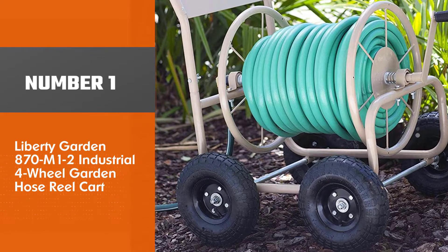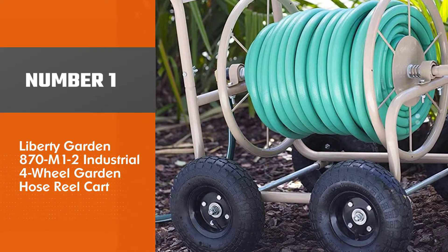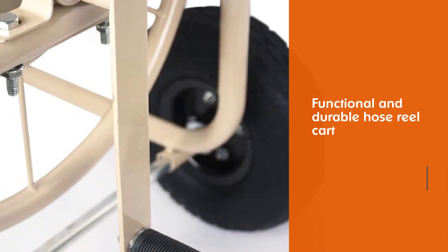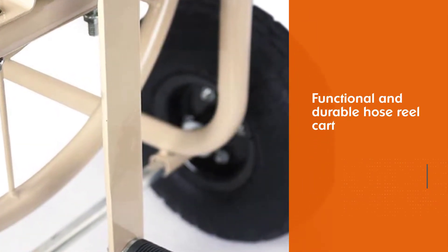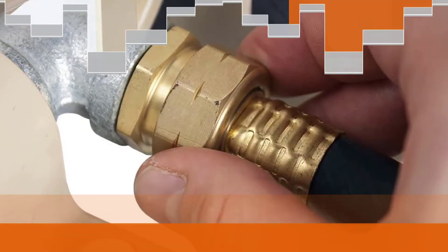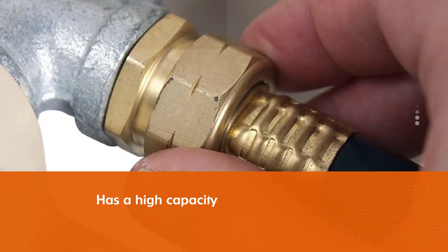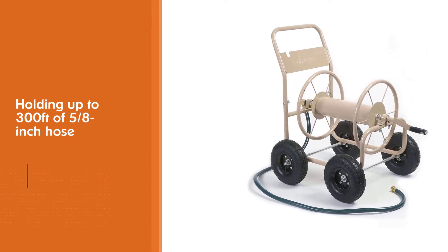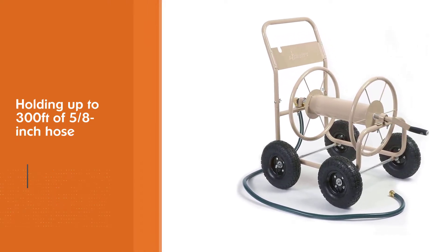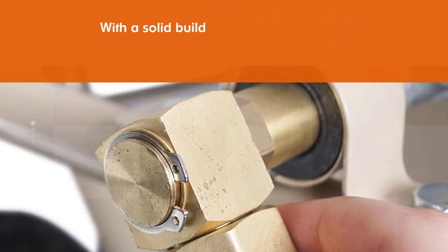Number one, most popular: Liberty Garden 870M12 Industrial Four-Wheel Garden Hose Reel Cart. Liberty Garden 870M12 is a functional and durable hose reel cart. First of all, it has a high capacity of holding up to 300 feet of 5/8 inch hose. To hold that massive hose, the Liberty Garden 870M12 features a solid build including 13-gauge steel construction, brass galvanized fixtures, and a durable powder coat finish.